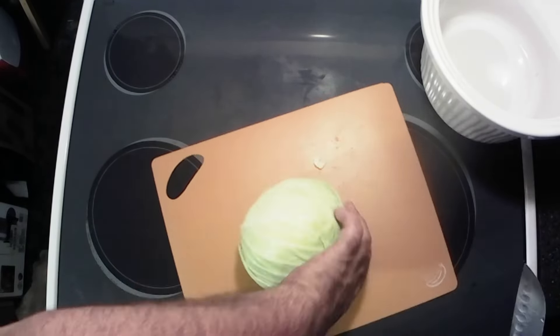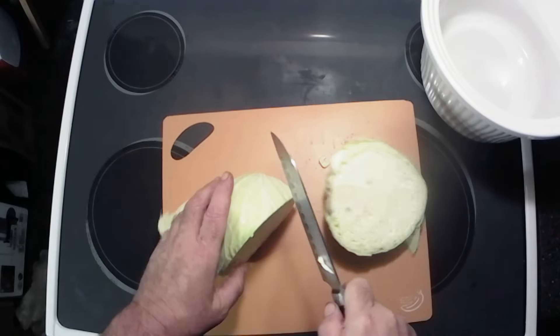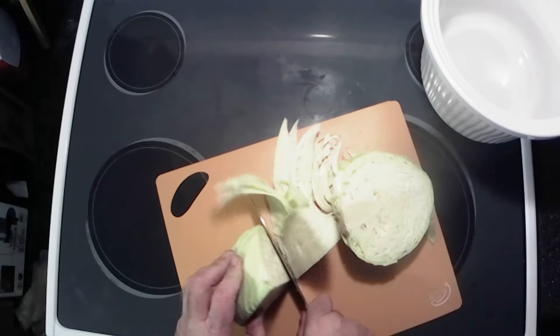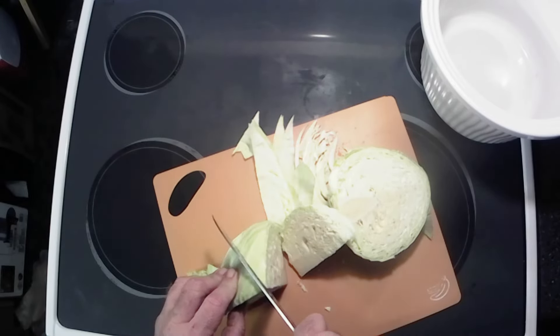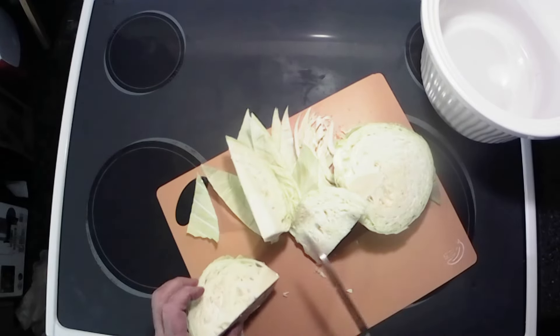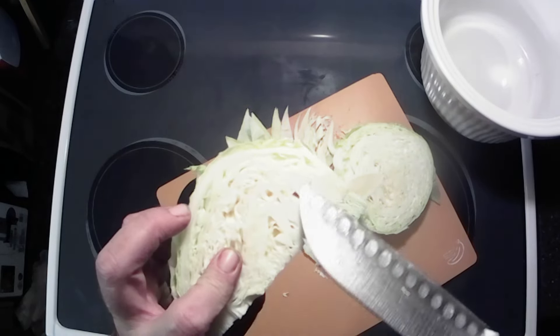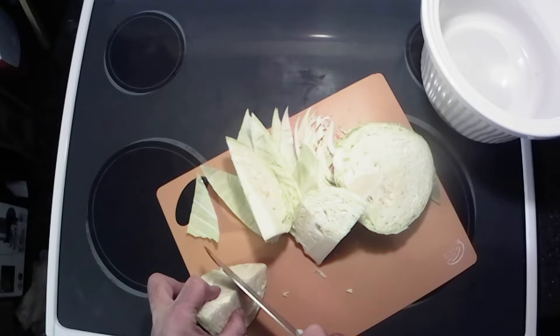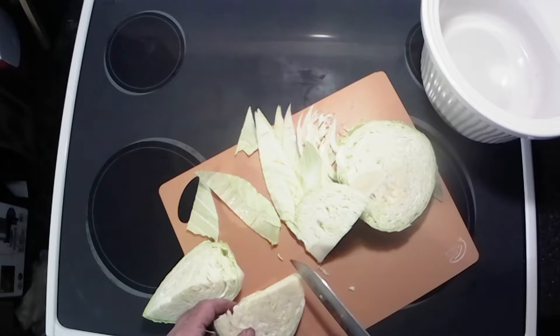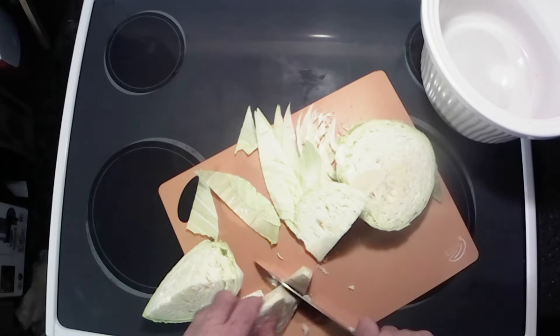All righty y'all, let's start this out. I've already peeled most of the bad leaves and stuff off the outside. There's a little bit here — I think that's the only bad spot, but we'll take care of that when we get to chopping. I'm gonna start and cut the end of this core off and get rid of that. Nice flat spot to stand it on.